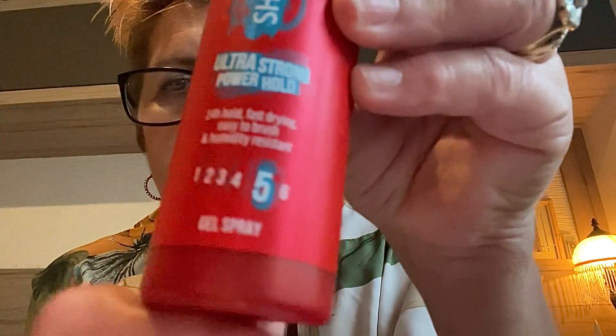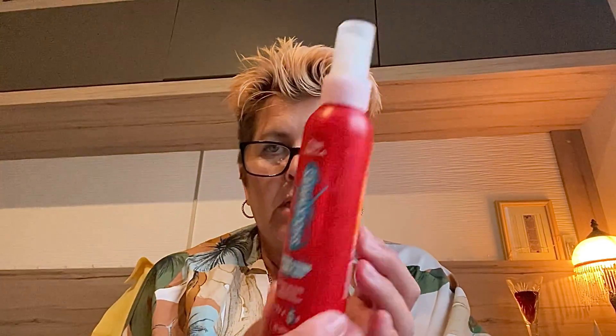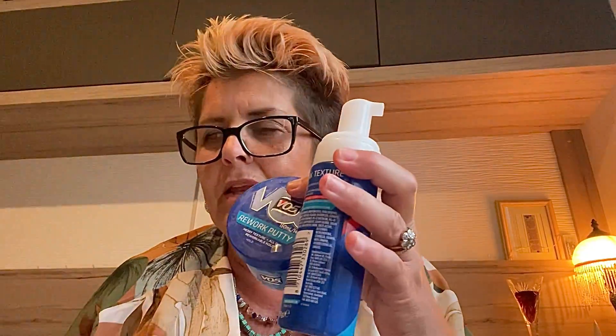I also usually use the VO5 spray gel but I couldn't get any this time, so I've been using the Shockwaves Ultra Strong Power Hold Gel Spray, strength number five. This works alongside the mousse and putty, or on its own. I just give it a light spritz and then it won't start flopping about - not that it would anyway with those other products. I'll definitely rebuy the mousse, putty and spray. They're spot on and brilliant for my hair, especially with how thick and heavy mine is.